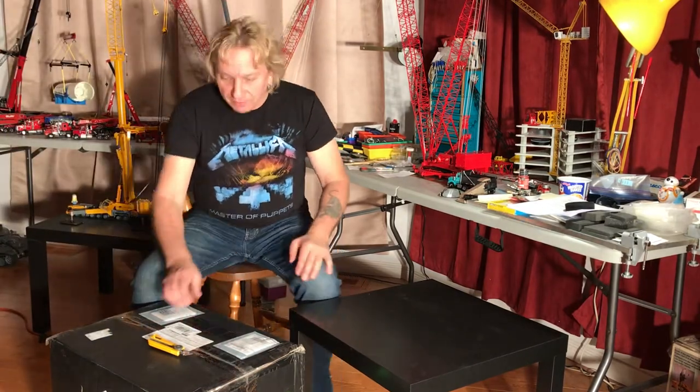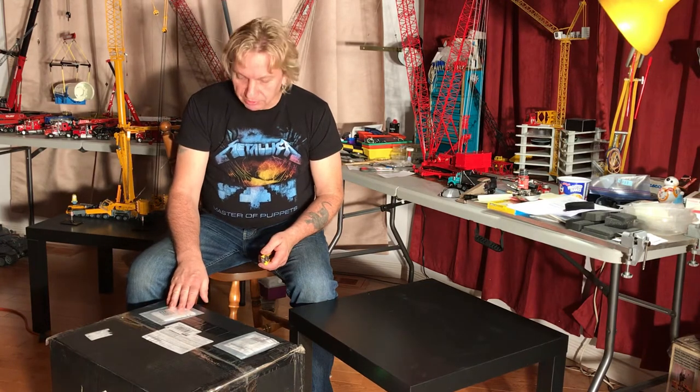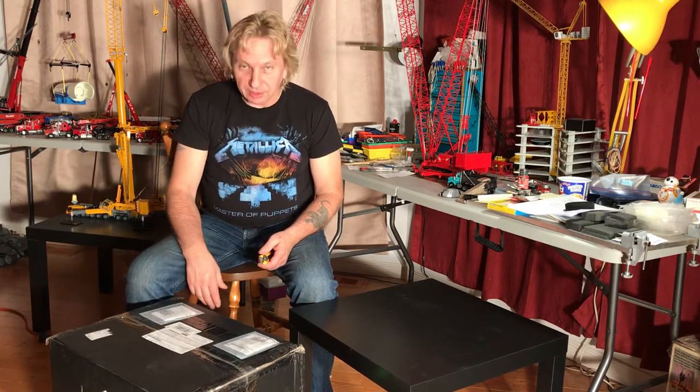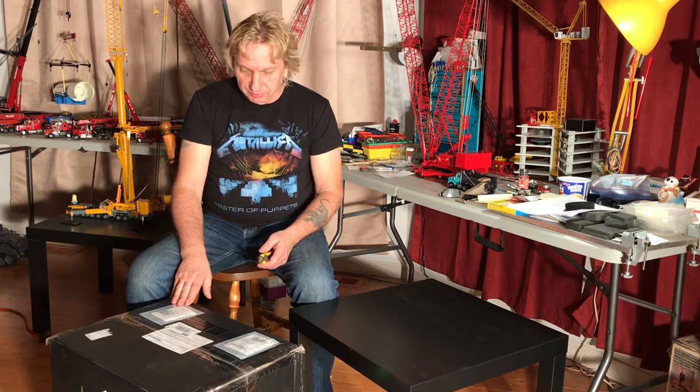Hello everybody. I just received a bunch of crane parts from Weiss Brothers — Milo Weiss. Good guy, nice to talk to on the phone, very helpful. Anyway, this is from him.